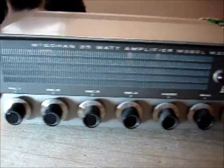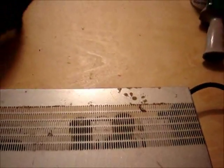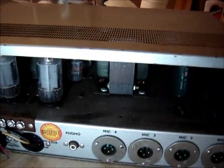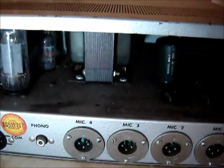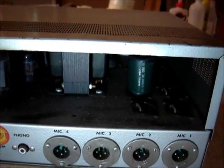It's nice and clean from the front, really nice. The top has some marks and some rust in the back. In the back we have the tubes and transformers, and I'll have to pop the cover and get into it.